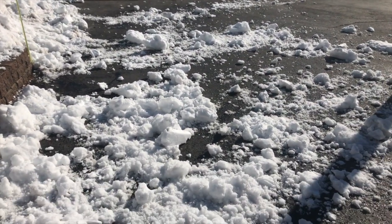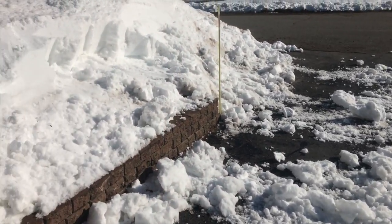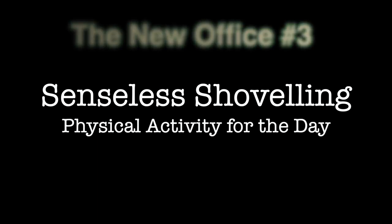So you worked up a sweat, and you have some snow distributed in your driveway. Take a break and repeat. Let's take a break.